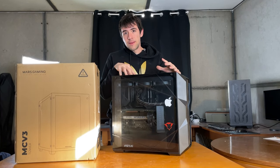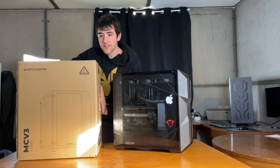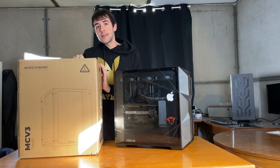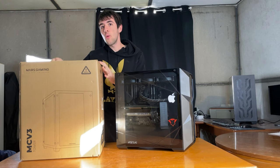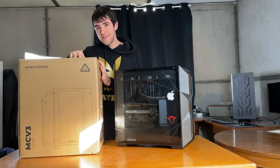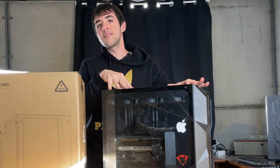The only problem is the case and the cleaning condition. What we're going to do is use the Mars Gaming MCV3 — their latest case, just released. If you know the Hyte Y60 and the Lian Li aquarium-style cases, this is what's called an aquarium case, and so far it's probably the best value one. We'll take a closer look at it soon. Let's get started by taking this one all apart and see what's inside, what to clean, and how to clean it.